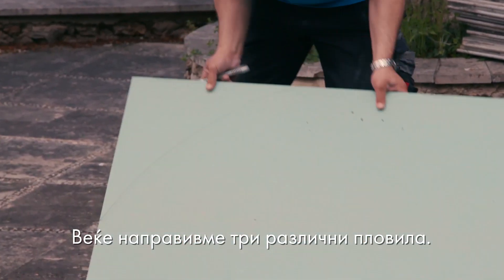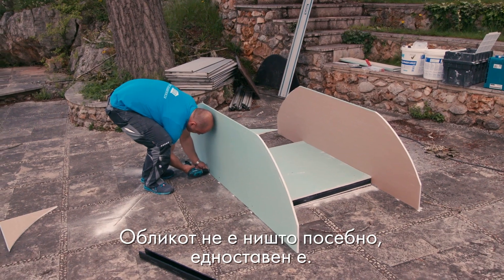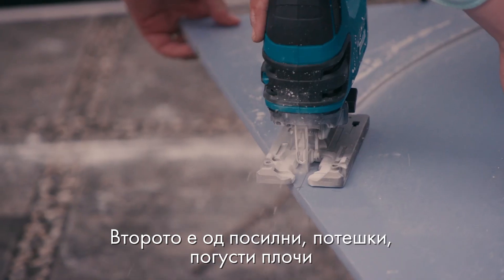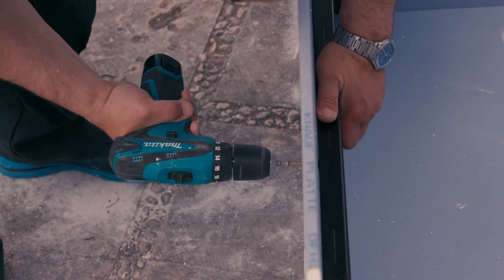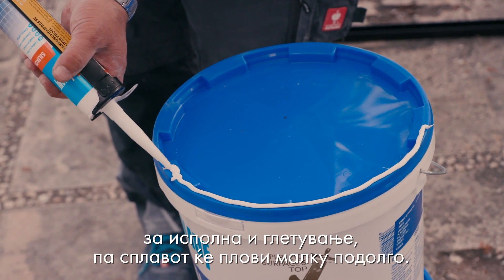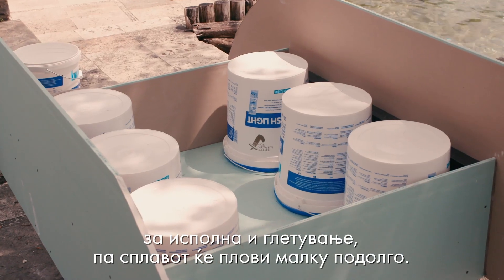We already made three different flotation devices. The shape is nothing special, it's really basic. The first is the normal impregnated gypsum board. The second one is the stronger, heavier, more dense board — it's called the diamant board. My money is that the diamant will get stronger. We also used the empty buckets of our fill and finish finishing gypsum material, which will help the device float a bit longer.